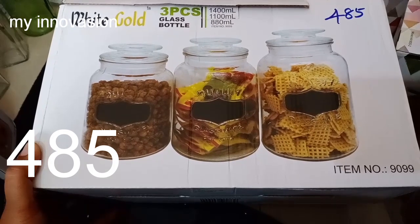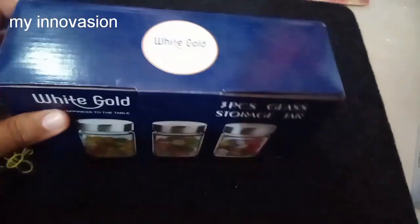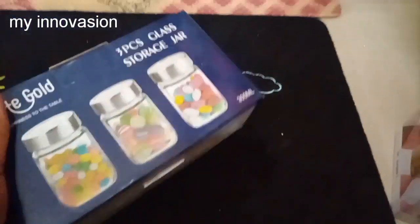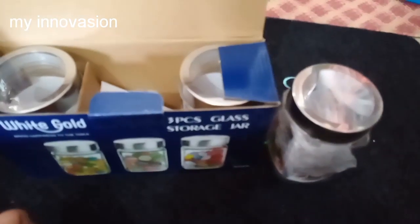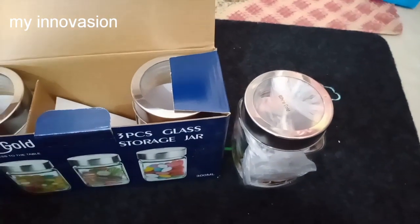The white gold brand is featured with glassware items. Next, I will show this 3-piece container set. This one is 300 ml — we can fill it with 250 grams. It comes in 3 pieces of bottle size.